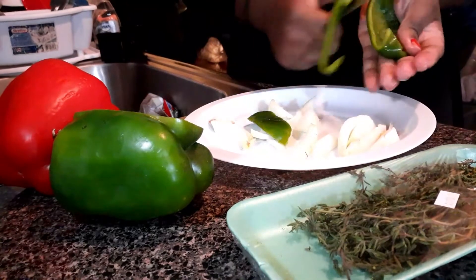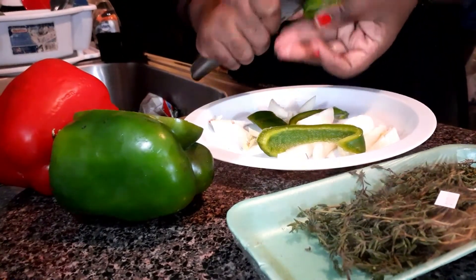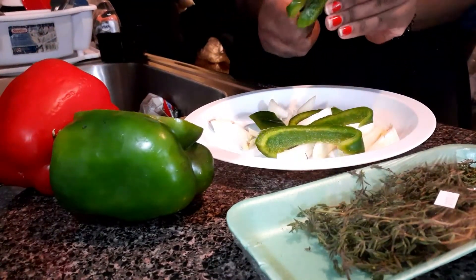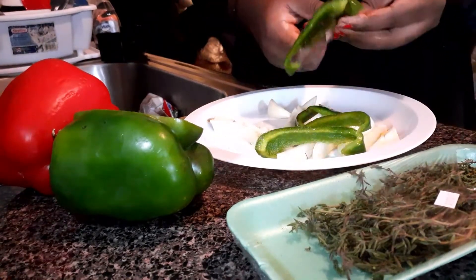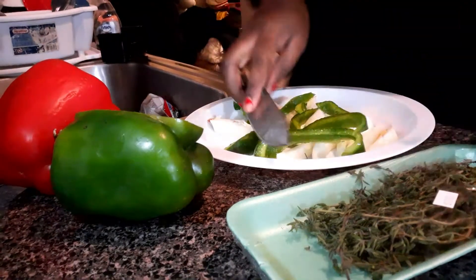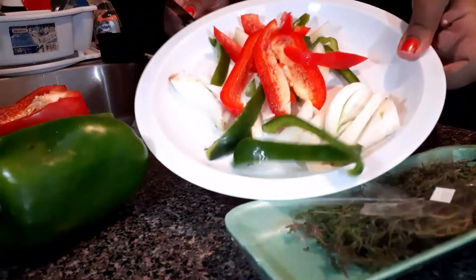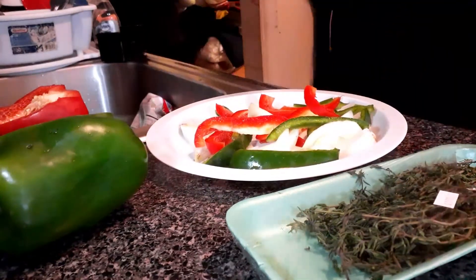With my green peppers, I'm just cutting them up long — I love them long. I love the way I can see my food. I don't like dicing my food that fine; some people do but I don't. And here you can see that I already diced up my peppers and onions and I'm ready to go.